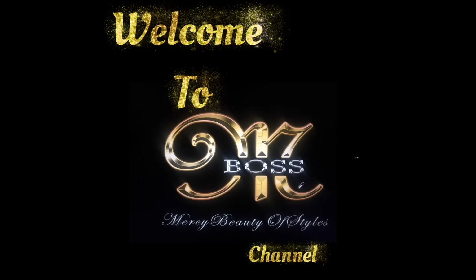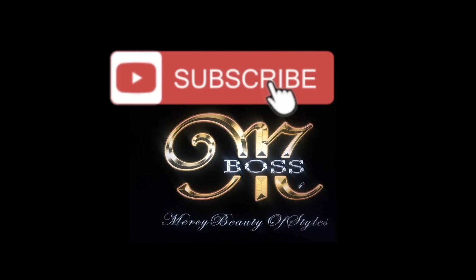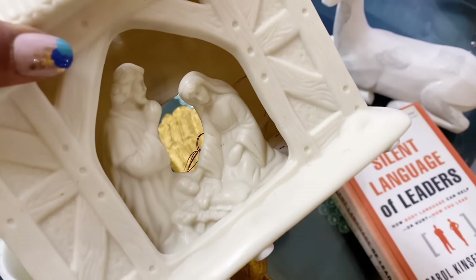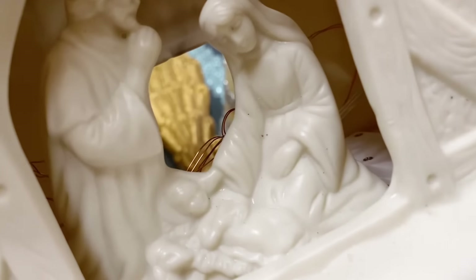Hello, my beautiful people! Welcome to Mercy Really Our Styles channel. My name is Mercy. I hope you guys are doing well. Today I'm going to jump right into the video.